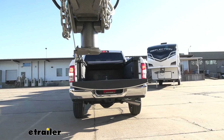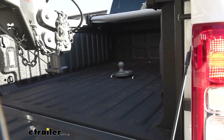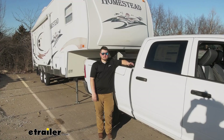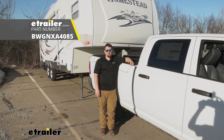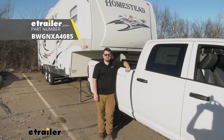With that being said, now we can go ahead and hook up to our trailer. We'll lower our hitch down onto our ball and get everything hooked up. With everything hooked up and strapped in safely, we're now ready to hit the road. That's going to do it for our look at the B&W 4-inch extension gooseneck ball on our 2021 Ram 2500.